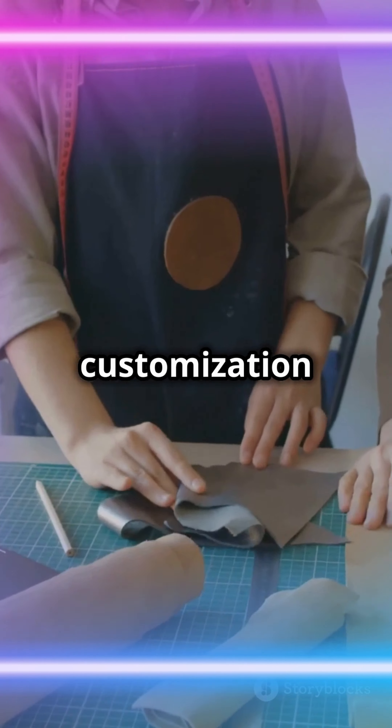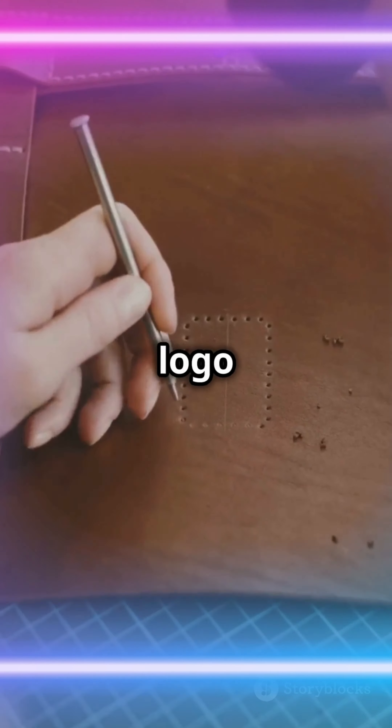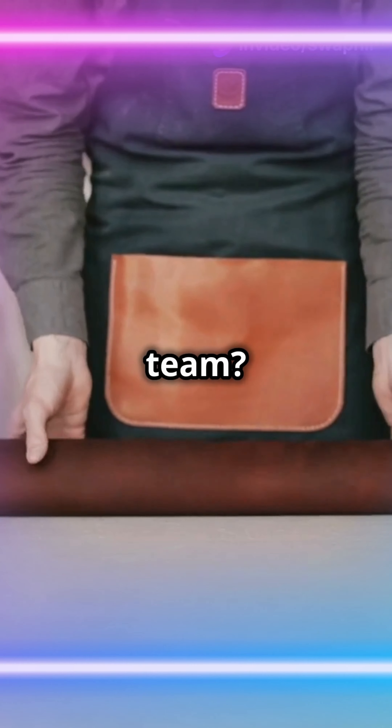Plus, they come with customization options. Want your bar's logo embossed? Done. Need a bulk order for the whole team? No problem.